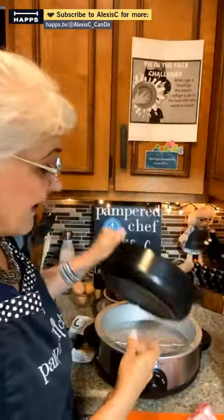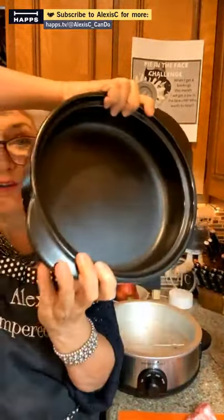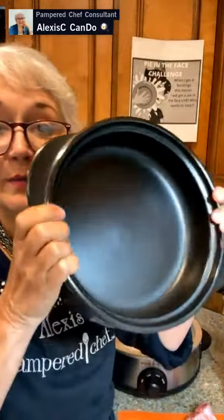I recommend purchasing it as a set. You have two different choices: this one here is the everyday Rock, which is two and a half quarts — a little bit smaller. Today I'm doing ribs just for my mom and I, so I'm not doing a whole rack of ribs — no way, we'd be in ribs for days — so we're going to be using the everyday one that fits in the slow cooker set.